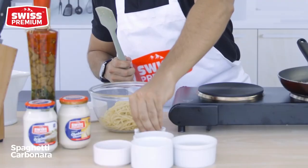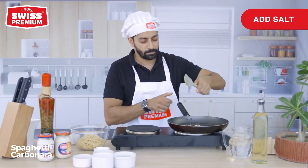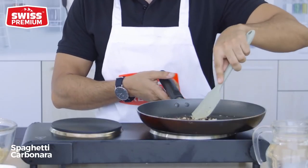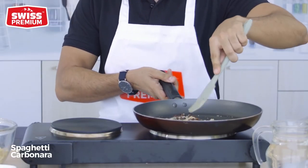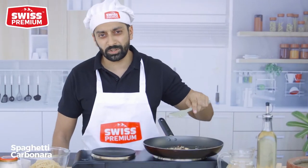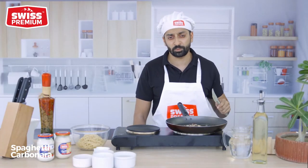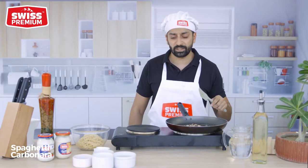As your garlic has started to brown, you can add in a little bit of salt. I like to add my salt in from now. Remember, it's always easier to keep all of your ingredients handy in front of you. While this is happening, you want to mix 3 to 4 tablespoons of Swiss Premium cream cheese with 1 tablespoon of water and half a tablespoon of Italian seasoning.